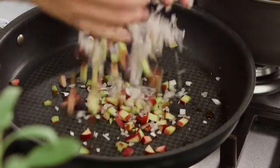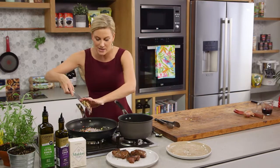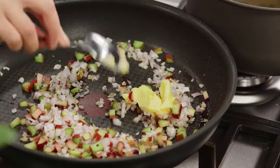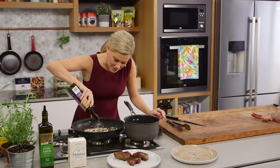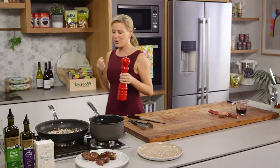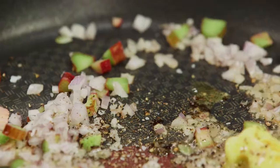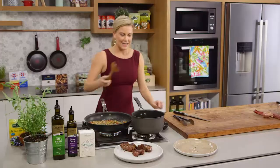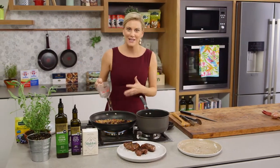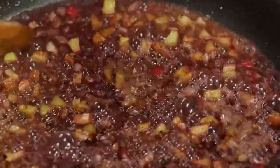I'll add our shallots to caramelise in there along with our rhubarb. I don't mind if the rhubarb stays slightly crunchy — it will cook down a little bit but I don't want to overcook it so it turns into compote. I'll add the remaining butter and allow that to melt away, along with just a small amount of olive oil. A good pinch of salt and a good crack of pepper. Think of the sauces that go nicely with beef — they also go very well with kangaroo. Once those shallots start to caramelise, it's time to add about a third of a cup of red wine to deglaze the pan, bring that to the boil, and cook off the alcohol.